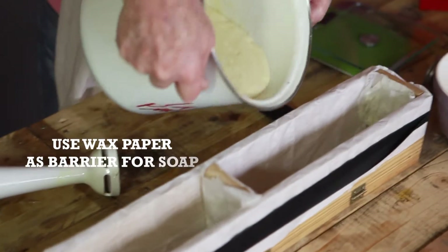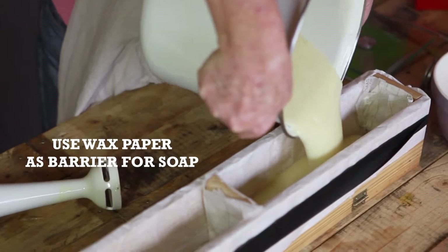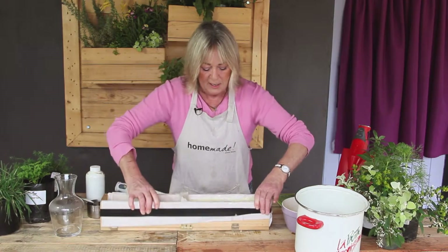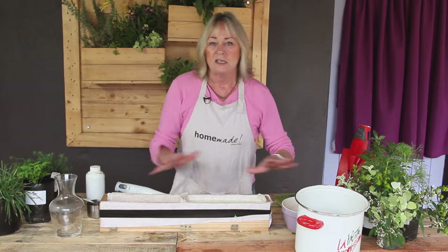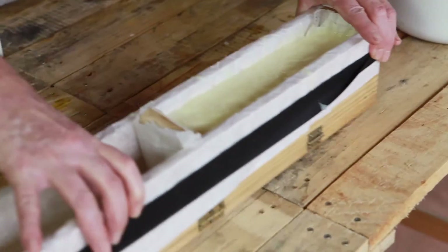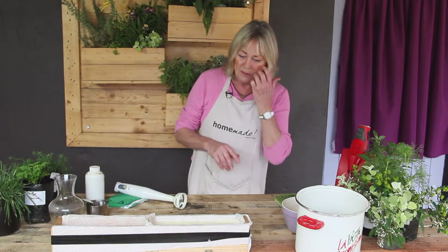And there we are — here is your soap going in. Just to settle it, give it a bit of a bang. I like it looking homemade; I don't want it to look perfect. This is the soap that will harden. I have already done one which I made last night.